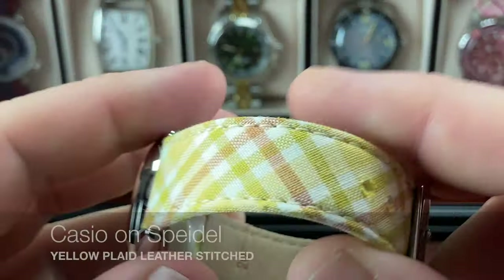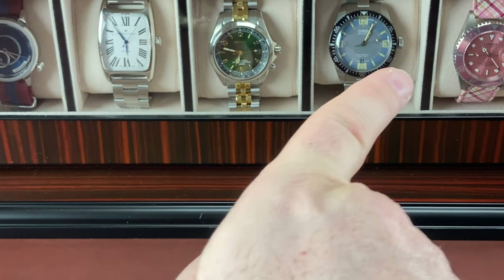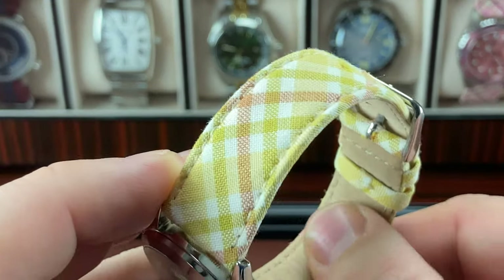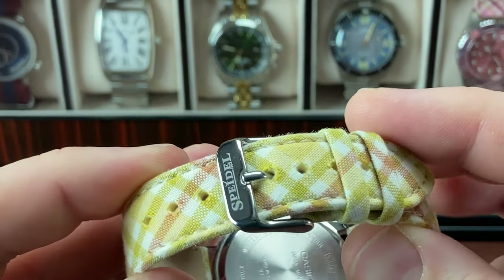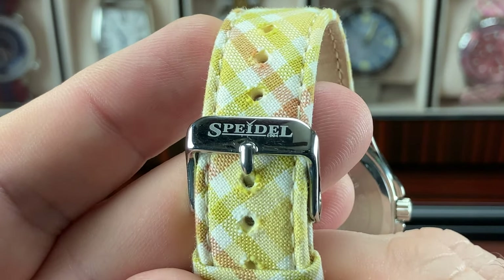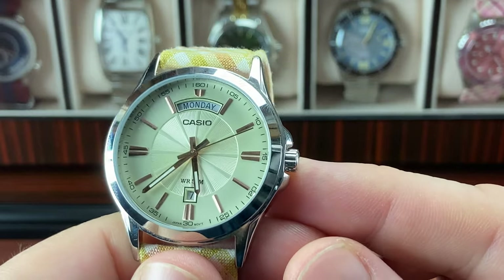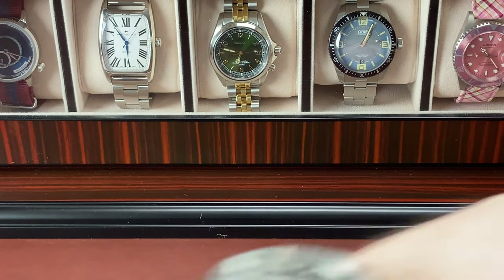Here's another Speedl strap - like that pink one but it's yellow. They also make a blue one. These are like your traditional straps; they've almost got like a leather-style backing. They're yellow, pink, or blue and come with a normal buckle - even branded with Speedl on it. These straps have been great. I wear them, they're really comfortable, they form to the wrist. I've got this on this Casio Day-Date that I enjoy. That's a fun style watch.